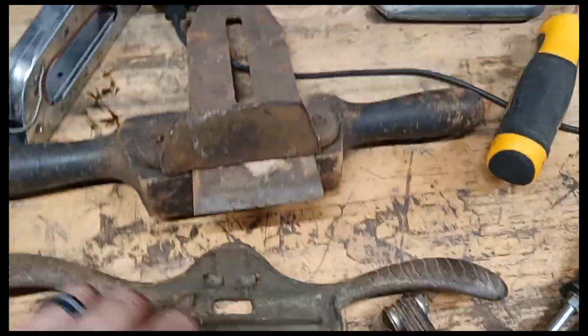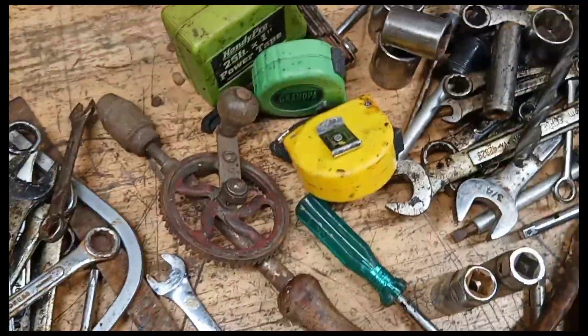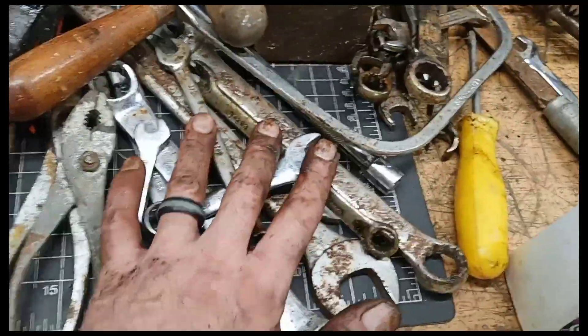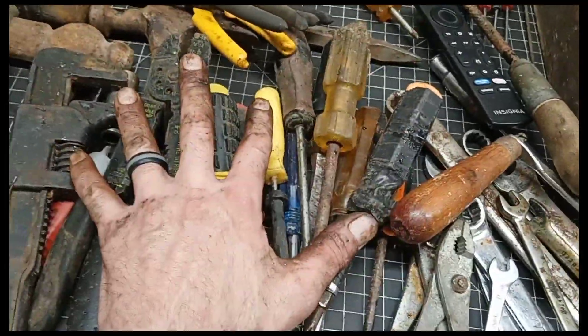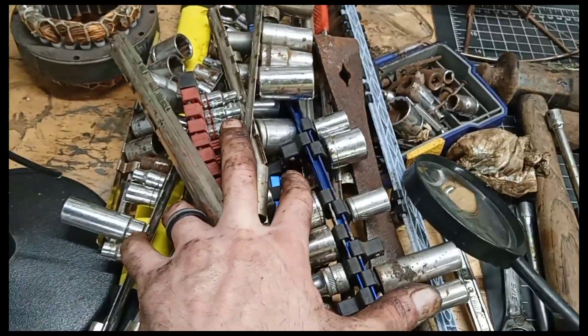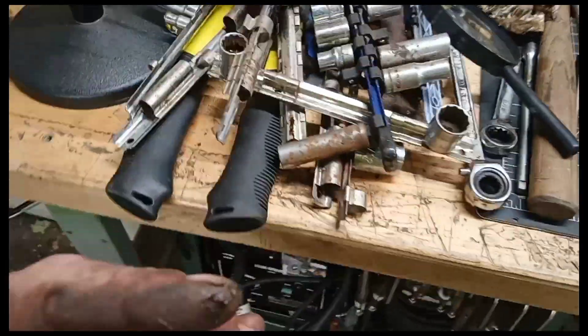Got some random tape measures, a couple of spoke shaves — not complete. A little brace drill, or hand drill — brace drills, correct. Random wrenches, pliers, a load of screwdrivers, another auto wrench, some hammers, a bunch of socket holders with some sockets. I haven't really gotten into them yet — we could be here for a while.